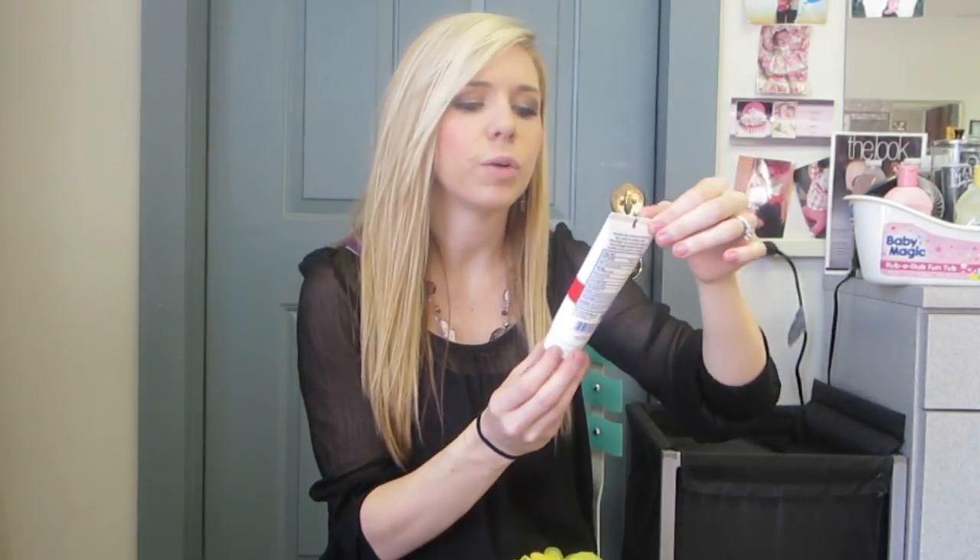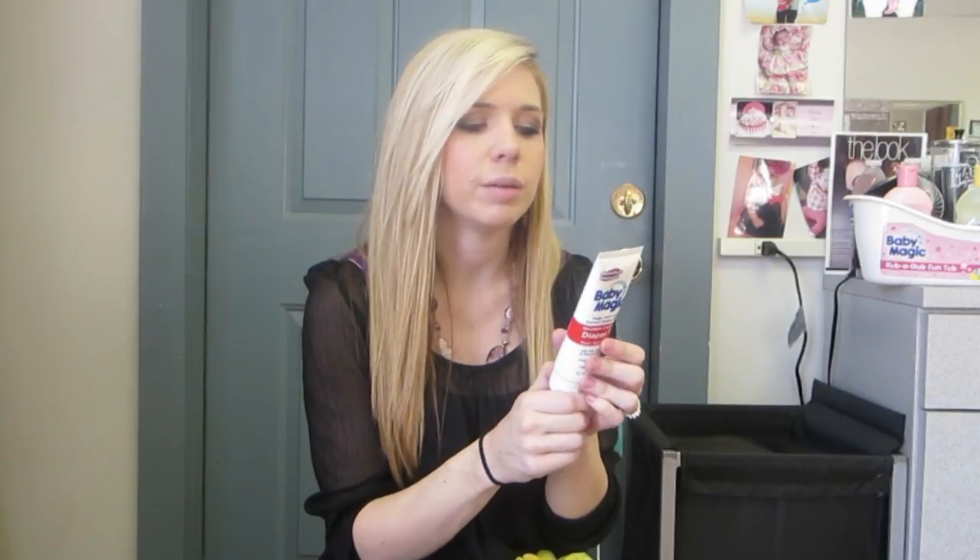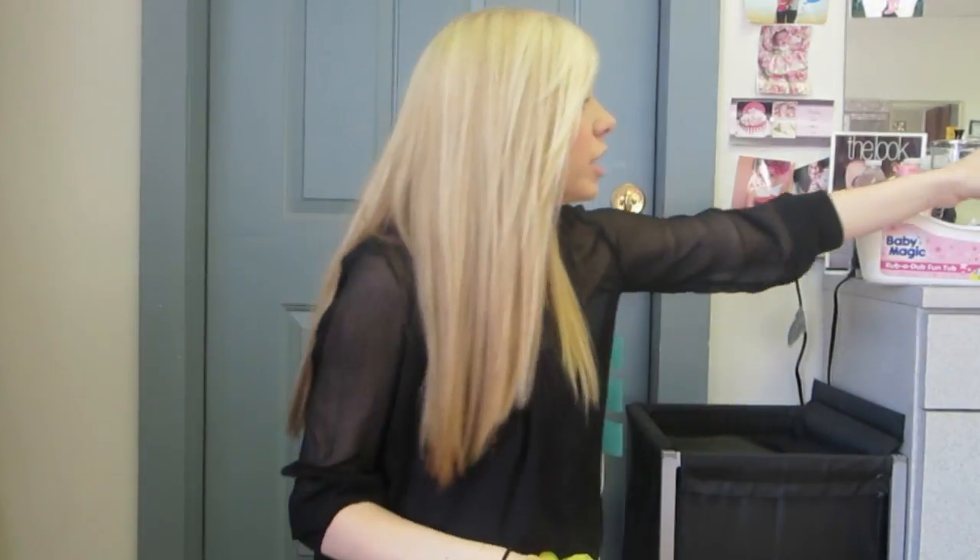This is a diaper rash ointment. I will be trying this out and using this with our new baby. It helps treat and prevent diaper rash, so those are always awesome and good to have on hand. Definitely check out their diaper rash ointment.